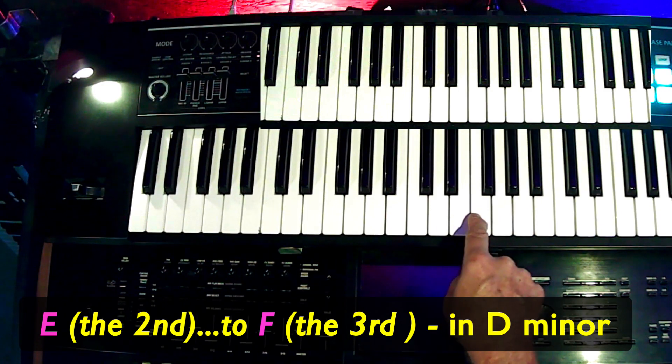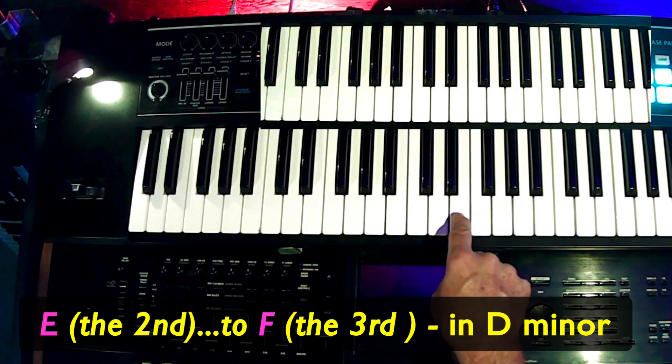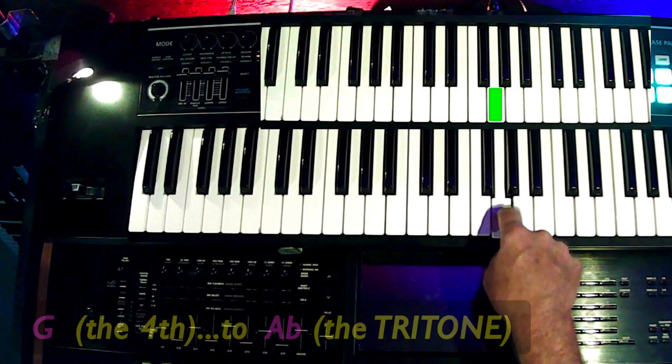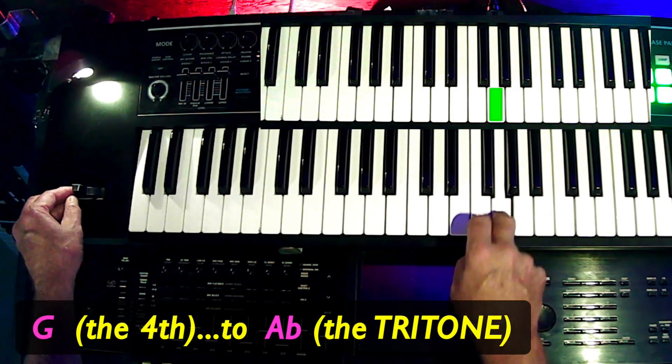And you'll notice that's a real goodie. In this minor scale, that's a great one — the 2 to the 3. And then I also engage that tritone.